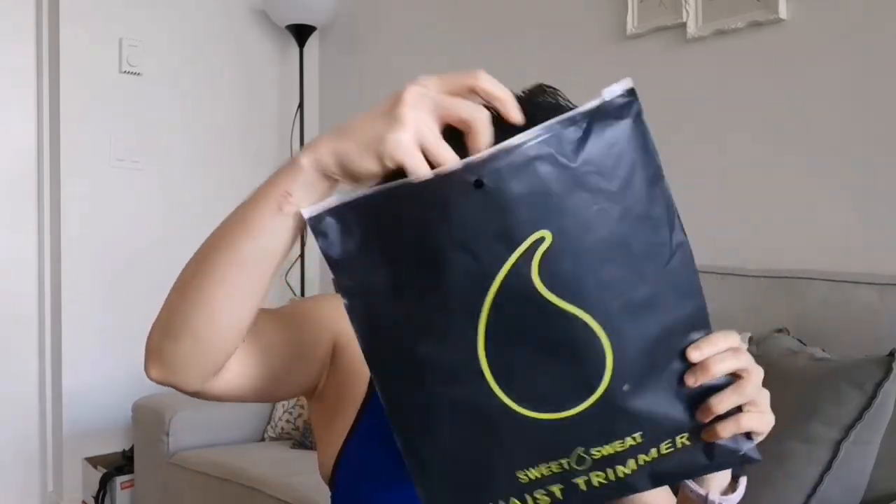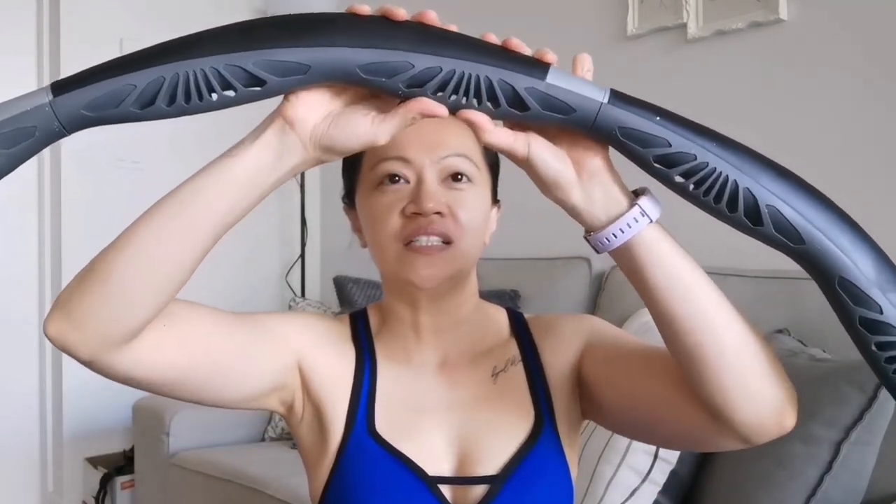Also, aside from this hula hoop I also use a waist trimmer to protect my abdominal area. This hula hoop is actually not painful to use — see how it bounces, because this area is soft — but I find my abdominal area turns reddish whenever I use it. So I put a waist trimmer on to protect my abdominal area, and it also helps you sweat more. I really recommend using a waist trimmer.